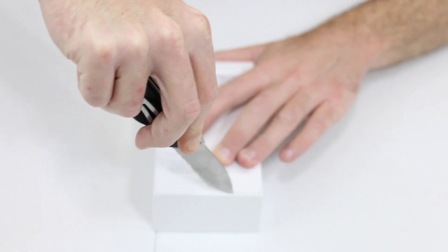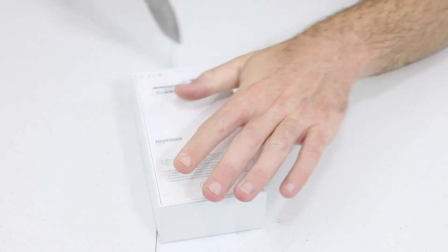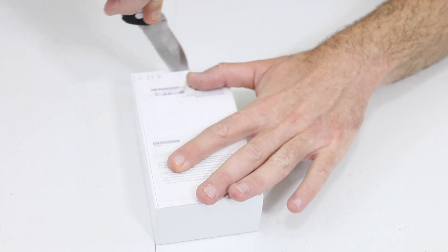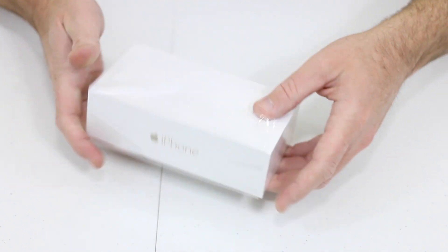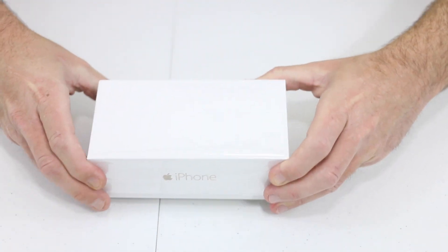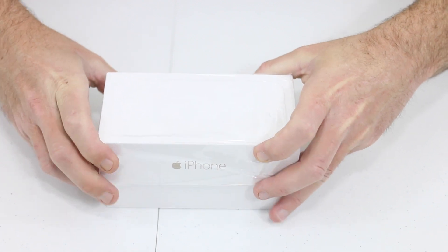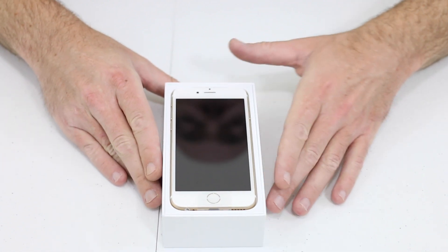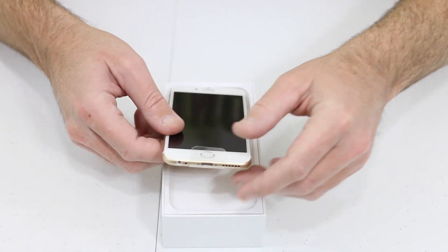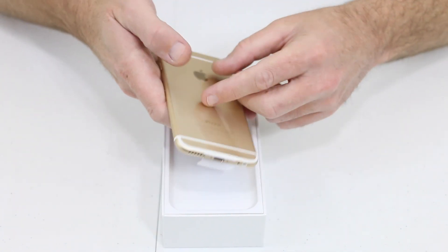Let's take the unboxing knife again and make a couple cuts. This is my favorite part - to take the plastic, be precise with it and keep it intact, because generally I sell my old devices and I like to keep everything nice and clean. I'm not going to make the mistake like that poor kid that dropped his iPhone as soon as he opened it. Now we can pull it out. There is the phone in its beauty - the iPhone 6, 64 gig in gold for AT&T.